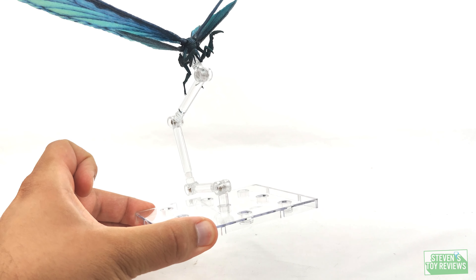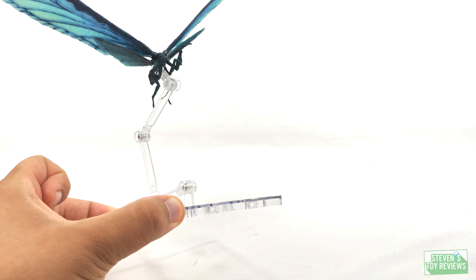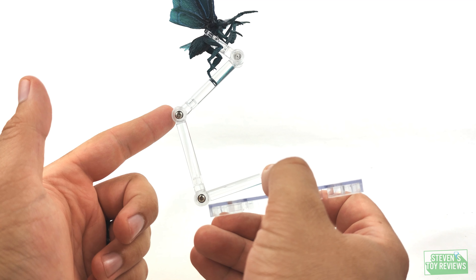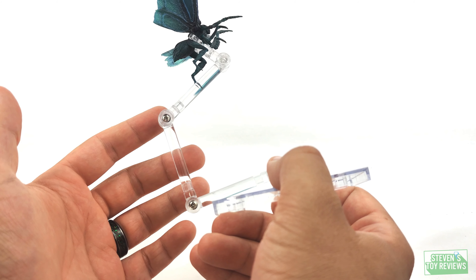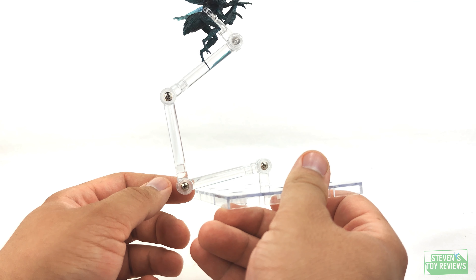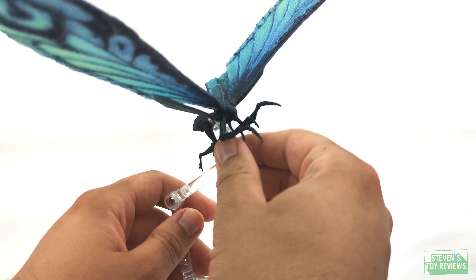Well, here are the accessories. It's kind of the same support stand as we got the first time with Mothra. What they did this time was they included screws in all of the hinges, so if you want to tighten them up, you can. However, with my Flameborn Rodan, I did have an issue where regardless of how I tried to tighten them, it didn't really matter — and then I stripped it, broke the screw, and cracked it. They are modular though.